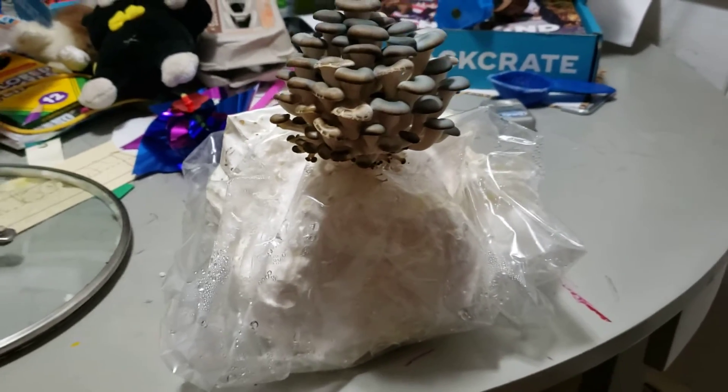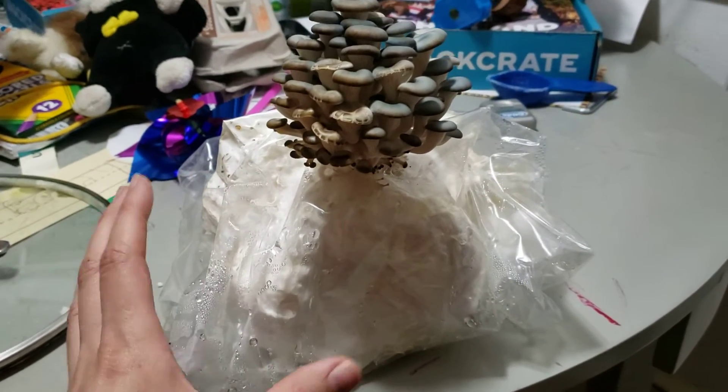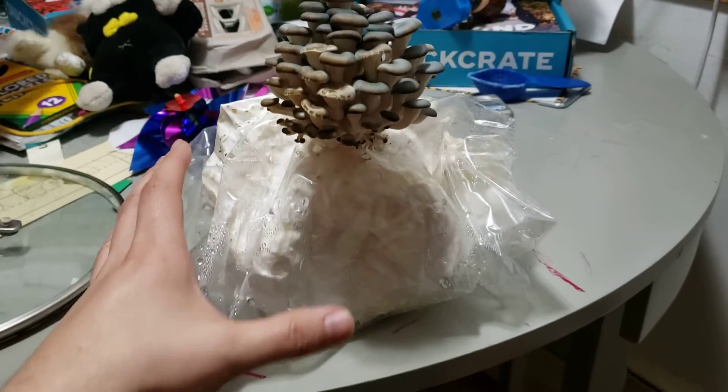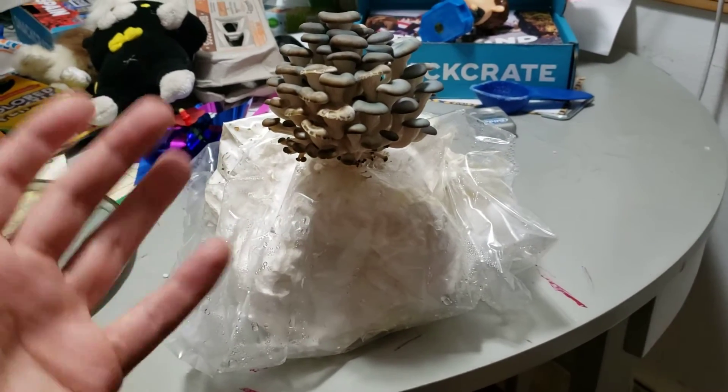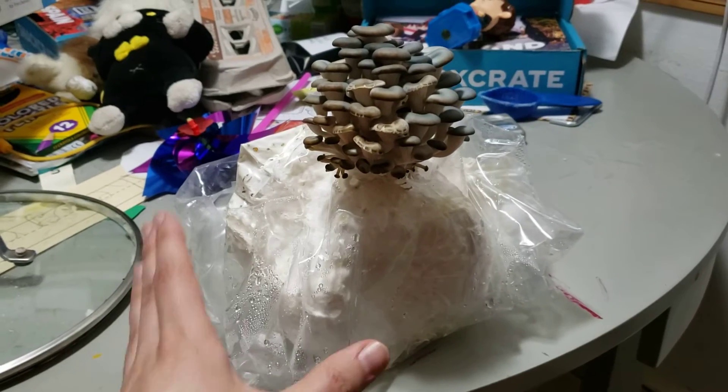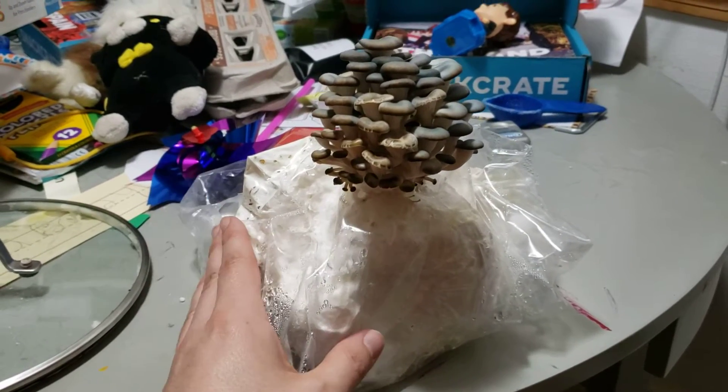So what did I do? I took a roll of toilet paper, boiled it in a pot for 10 minutes, drained off the water, put the soggy roll in one of these Myco bags, and let it cool down. As soon as it became comfortable to touch, it's ready to put the spawn in.